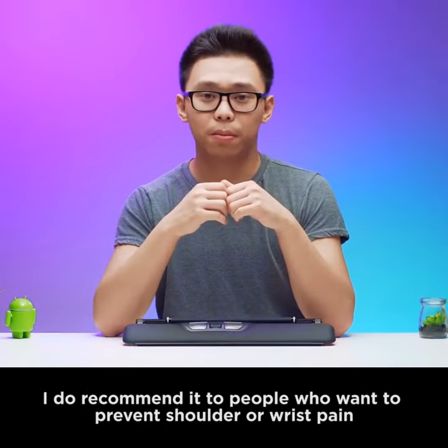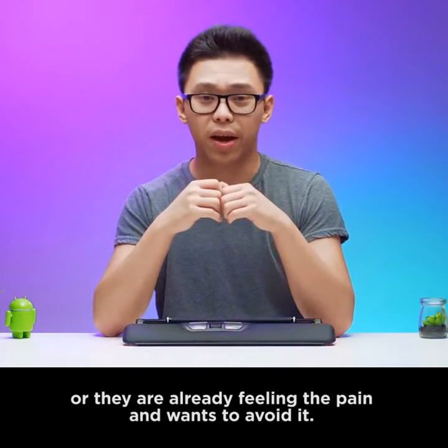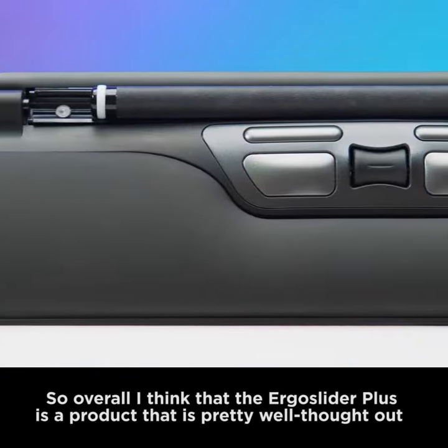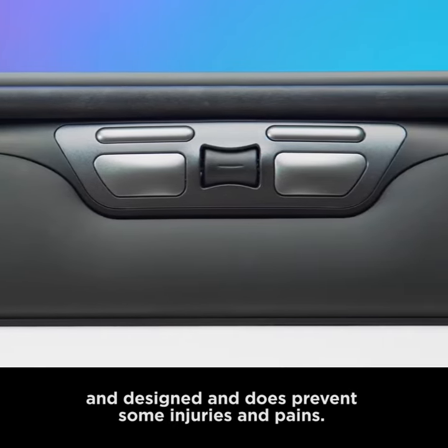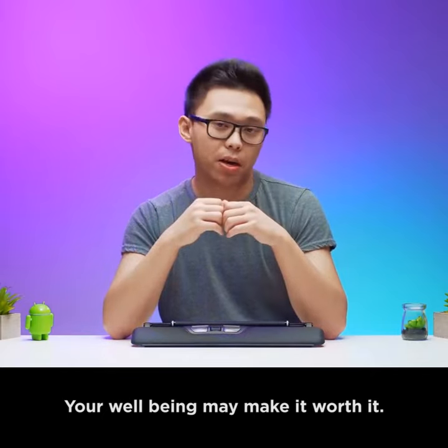I do recommend it to people who want to prevent shoulder or wrist pain, or who are already feeling the pain and want to avoid it. So overall, I think that the Ergo Slider Plus is a product that is pretty well thought out and designed, and does prevent some injuries and pains. Your well-being may make it worth it.